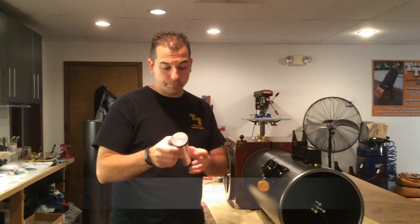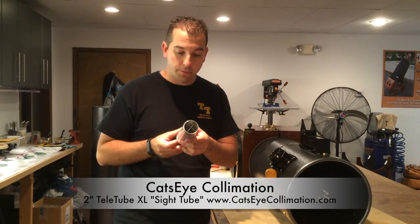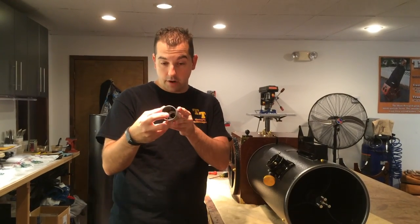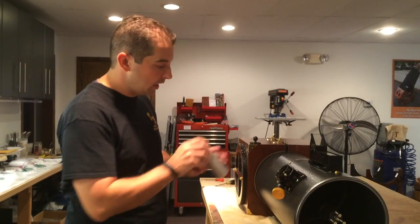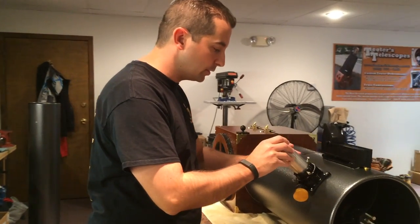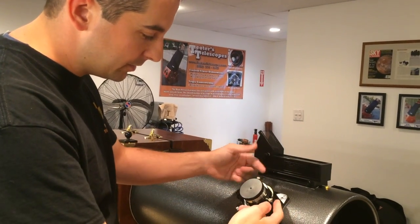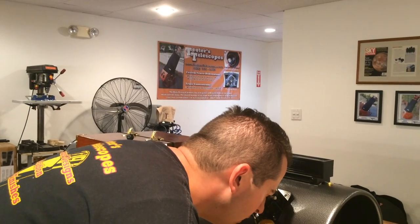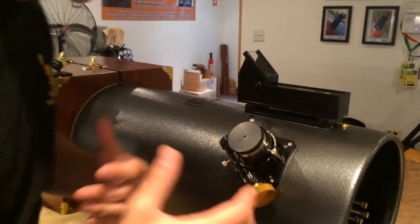We're going to take this first tool, which is the Cat's Eye 2-inch sight tube. It is a machined sight tube with a set of crosshairs down on the bottom. We're going to take that and put it here into the focuser, drop it all the way in, and just lock it down here with the thumb screws. Then we're going to take a look through the peephole and see again that the collimation is out.